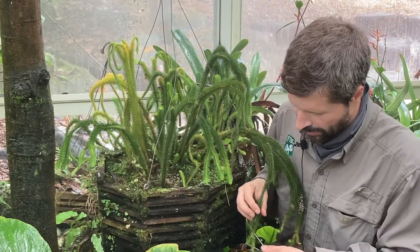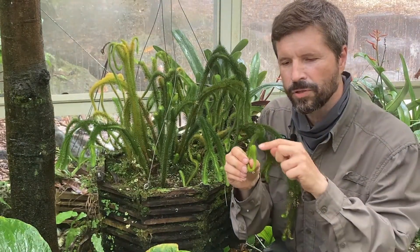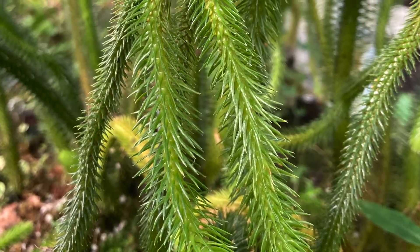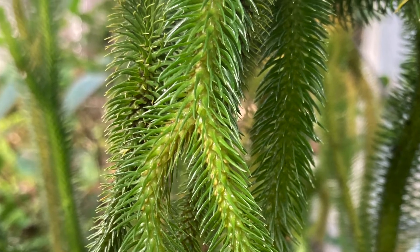Another interesting characteristic is that in this particular group of lycophytes, the roots initiate at the tip of each shoot and travel down through the stem, which is very unusual in the plant kingdom among vascular plants.